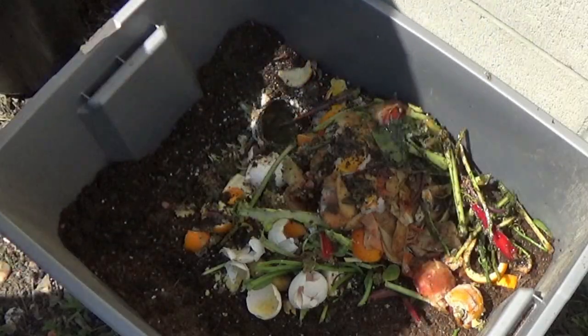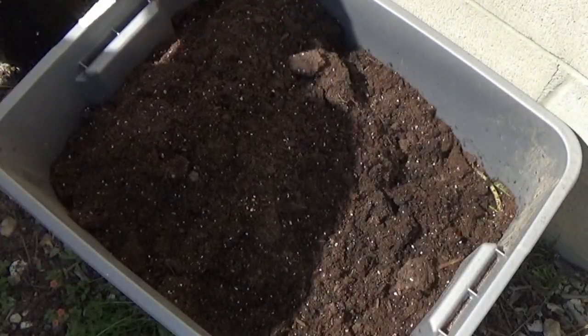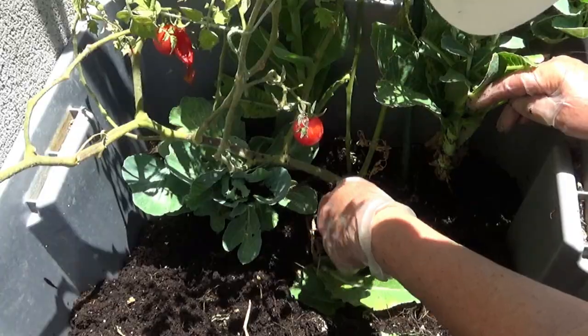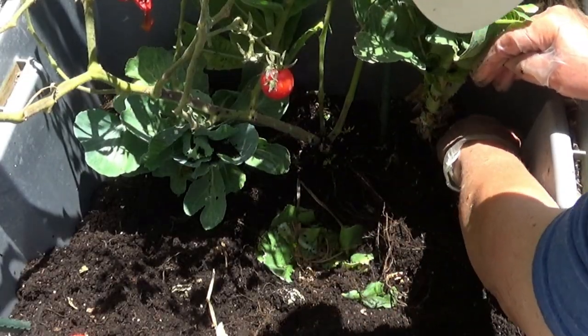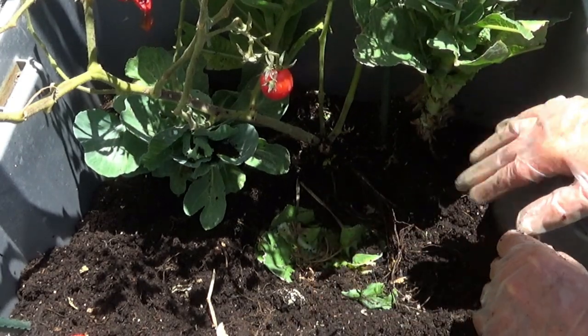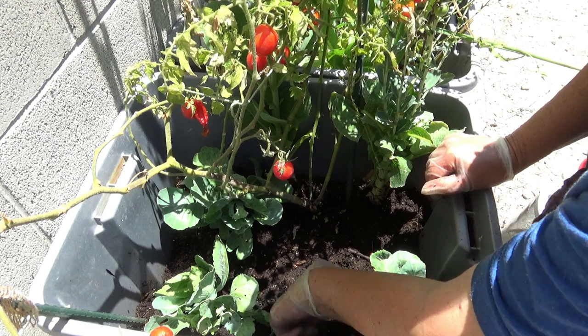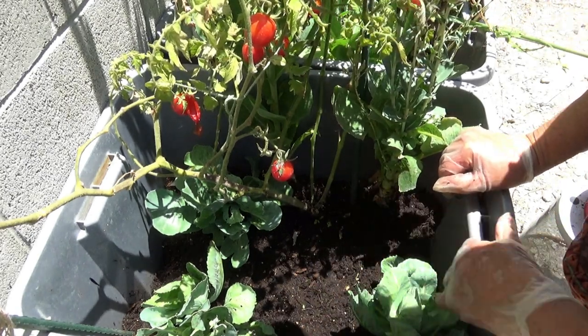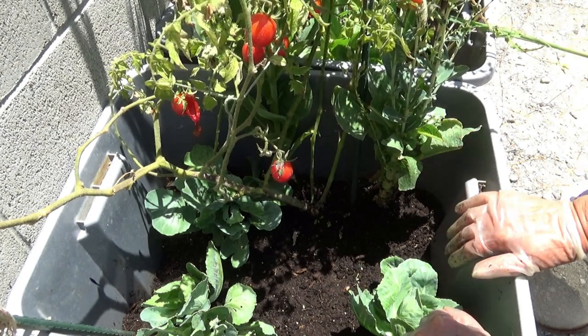I'm going to throw a bunch of this leaf matter down, pull some of the lettuce leaves, tomato leaves, old leaves — put it there. And if I lost some potatoes, no big deal. But I will tell you, cabbage and stuff is beautiful — that's the best compost. Cabbage, collard, kale. All right, so I'm done with this tote. Now we're going to do the other one.